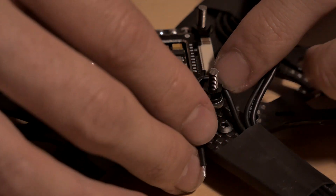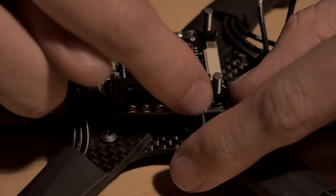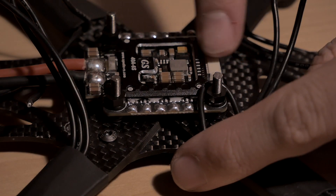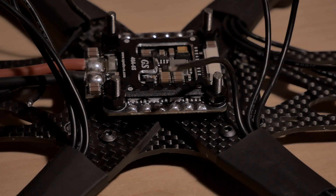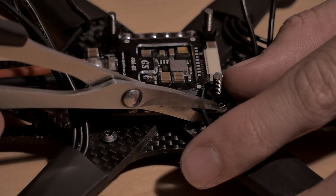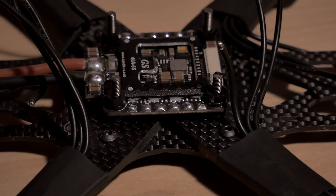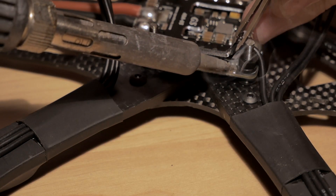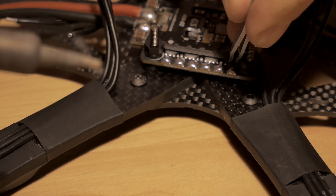I'm going to solder the motor wires to the ESC. Wrap it around there, bring it to the side, and then you should be able to trim it to the right length. Get the second one to come around the back side of it, and the third one around the back side as well. Soldering on directly and then changing the direction in Betaflight is the easiest way to do it. Heat up the ESC first so it gets flowing, bring the motor wire over, get it down there.